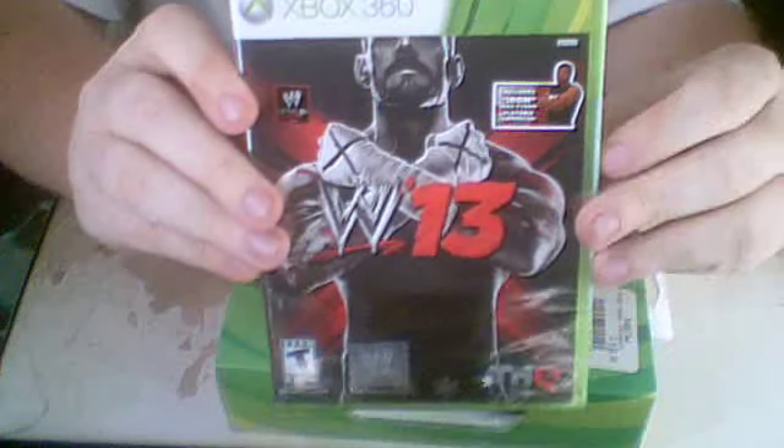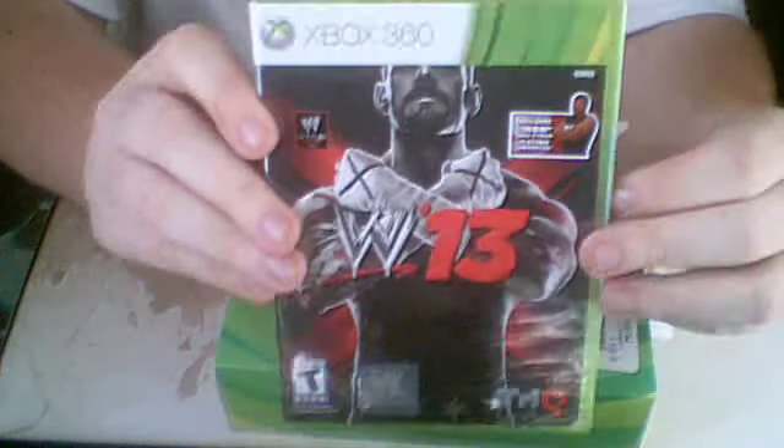I have been so hyped about this game ever since they re-announced the release date.